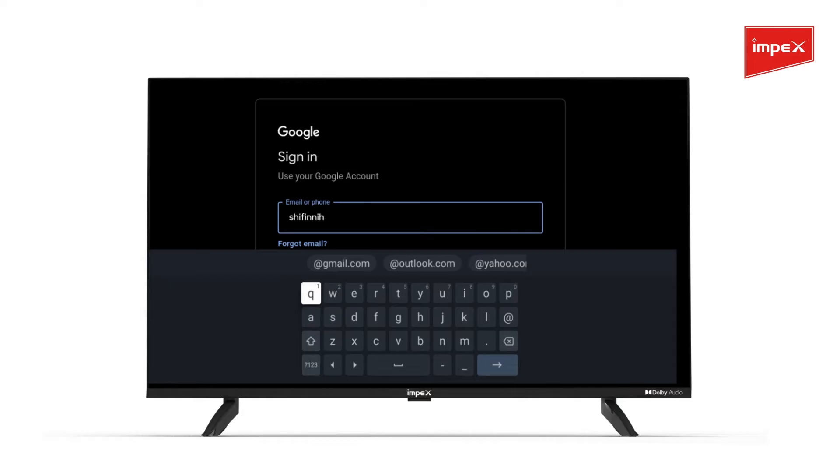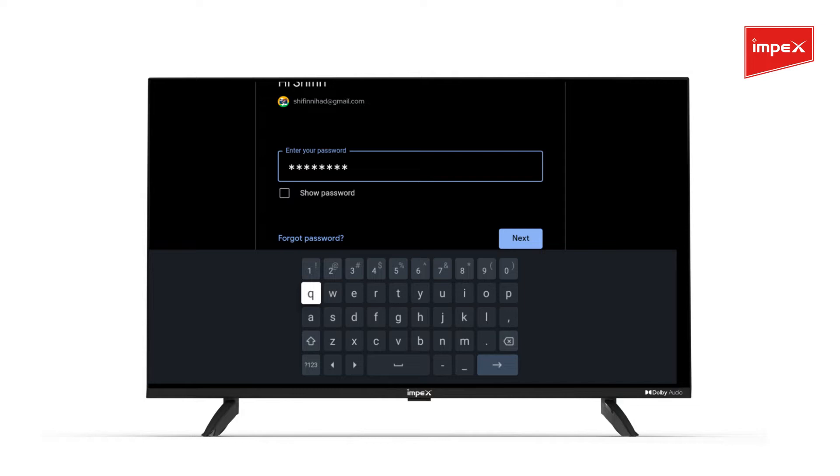When asked, enter your email ID and press Next. Enter your password and click Next or the arrow button.